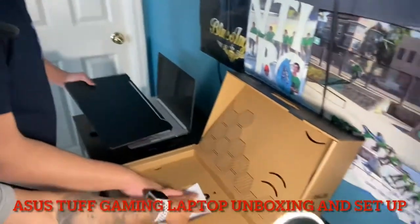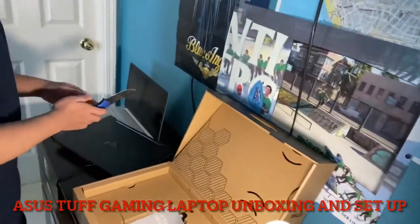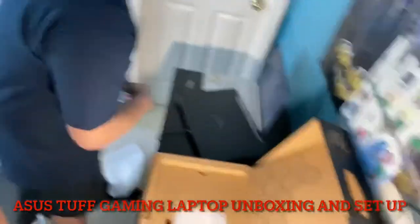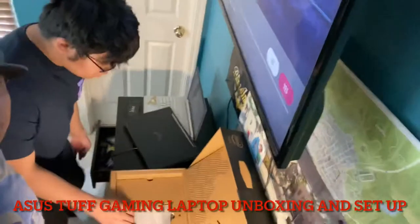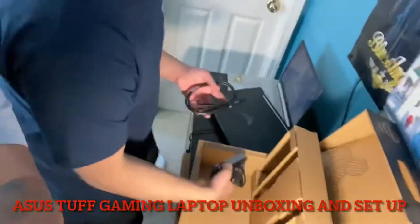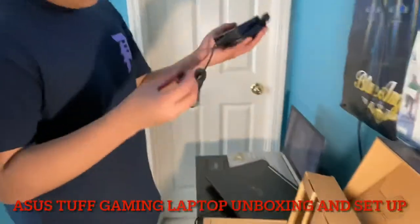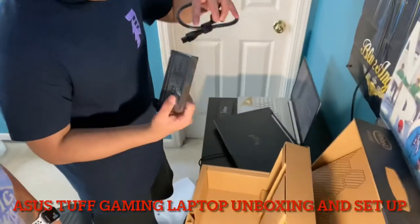Can you put down the box or take off the charger here? Yeah. Alright. So long. There you go. Even the charger is nice. Yeah.